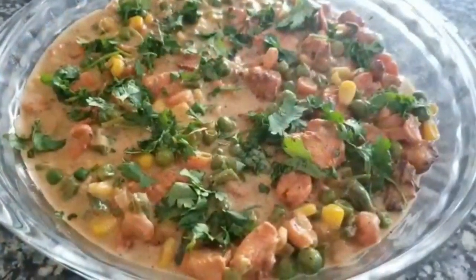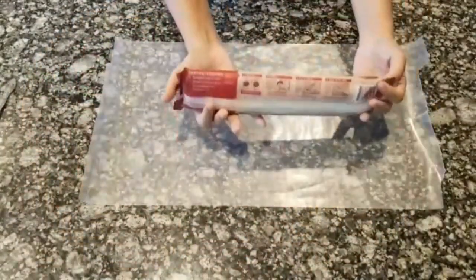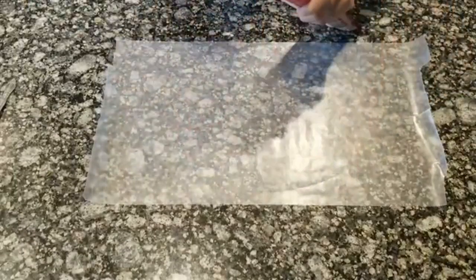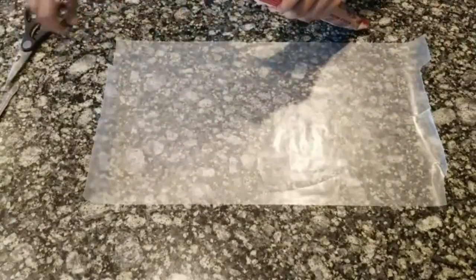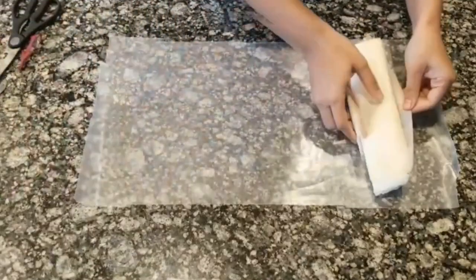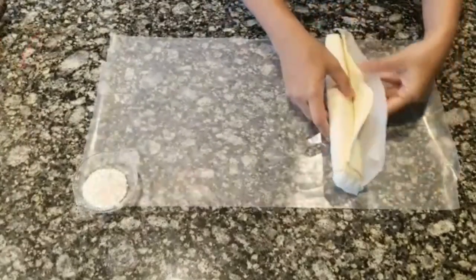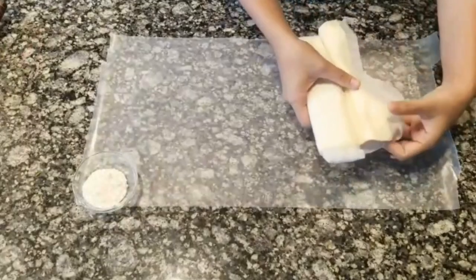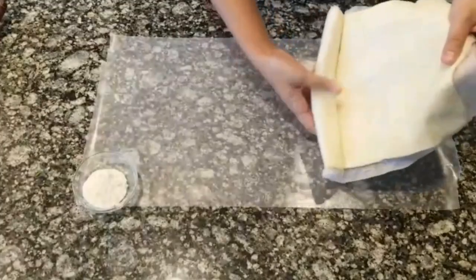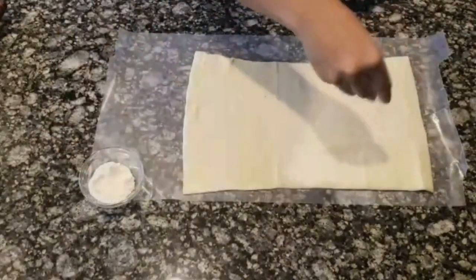Let's jump to the final step of layering the gravy with the pie crust. For this I've taken a store-bought puff pastry sheet — you can also make it at home. Please do comment below if you want me to put up a video on how to make puff pastry sheets. Let's gently unroll the pastry sheet, be very careful and do not let it break. Now I'll flour the sheet to make it easier to handle.